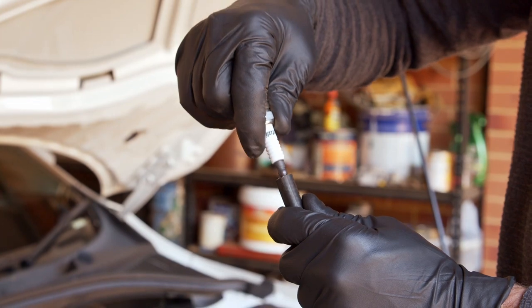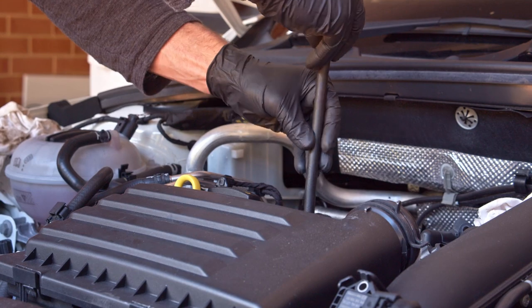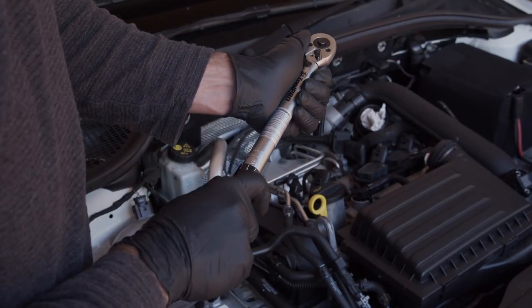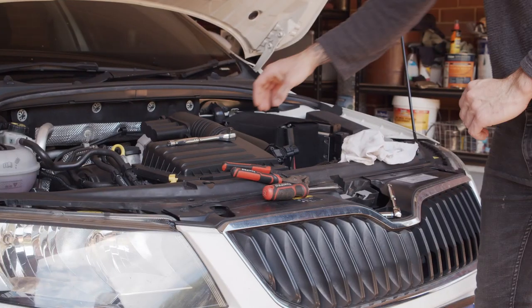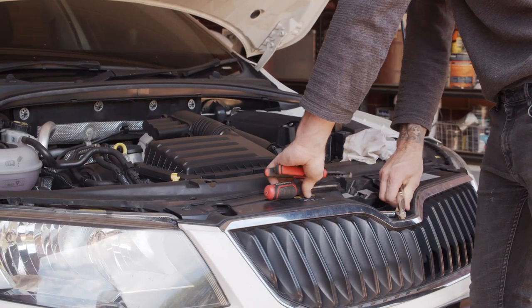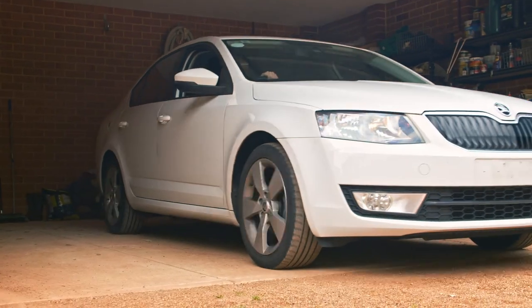When fitting your new Autolite spark plugs, a piece of hose pressed tightly over the top can help with installation. Once you've threaded each plug by hand, they can be torqued up to specification. Clear all tools and double check the installation before closing the bonnet, then run and test the vehicle in your driveway before going for a drive.